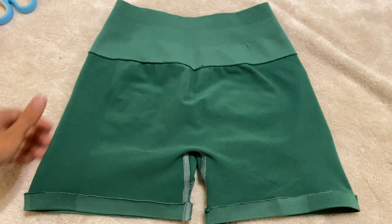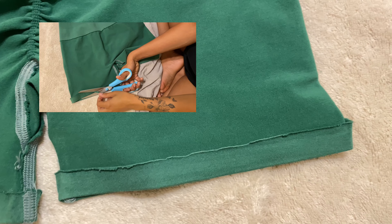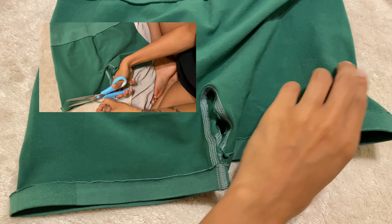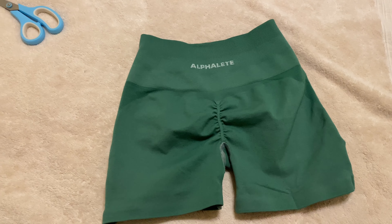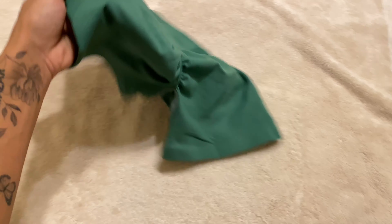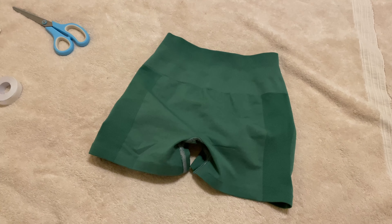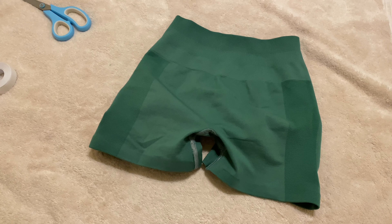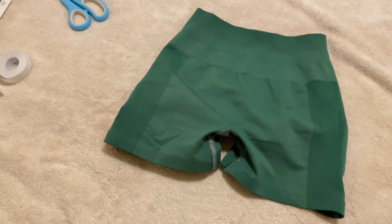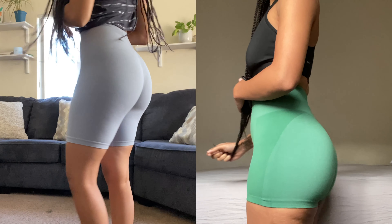And that is it! I went ahead and cut off the little rolled-up part, but you definitely don't have to do that. Hopefully this was helpful, and you guys are able to save a few pairs of leggings or biker shorts by just cutting them shorter or to your preference. That is pretty much it — I hope you guys enjoyed this video and I will see you in my next one. Bye!